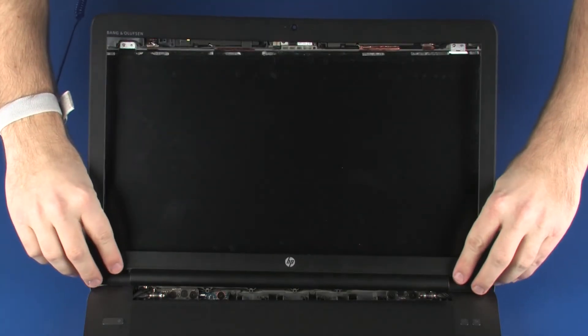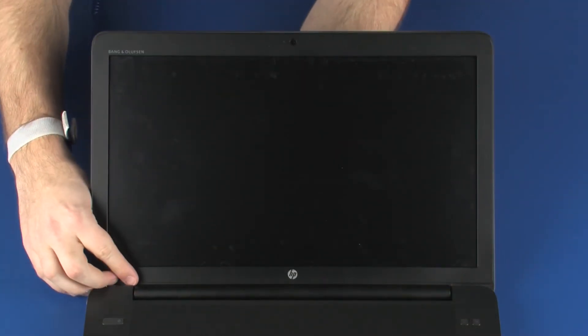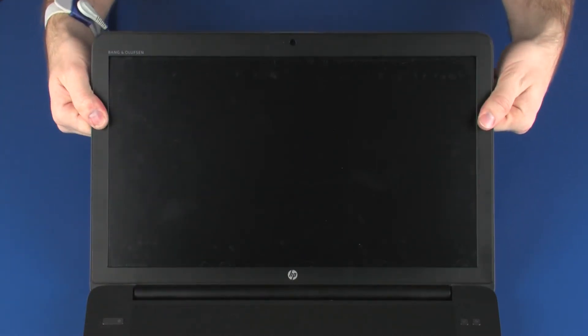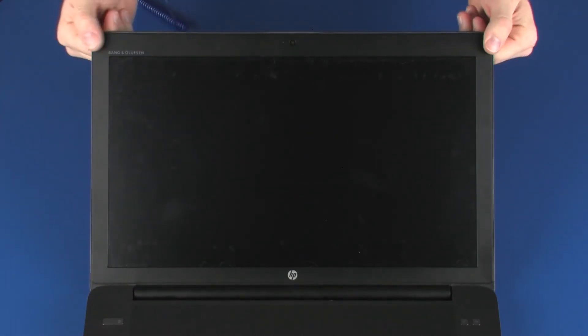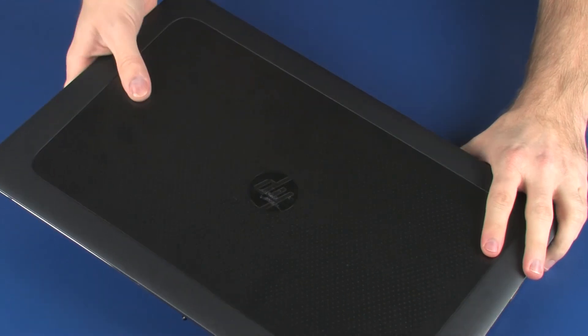Place the display bezel into position on the display enclosure. Apply pressure around the outside edges of the display bezel until it snaps onto the display enclosure. Close the display panel and turn the notebook over.